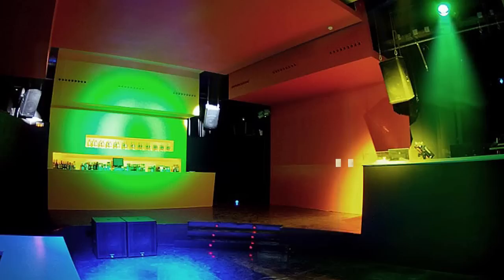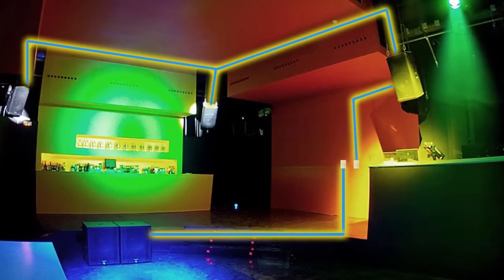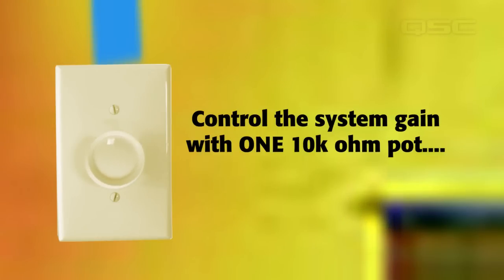One of the coolest features of the K-Family is the remote gain control. It allows users a clean and easy way to control the output level of the K-Family installation using a simple 10K-ohm wall mount pot.